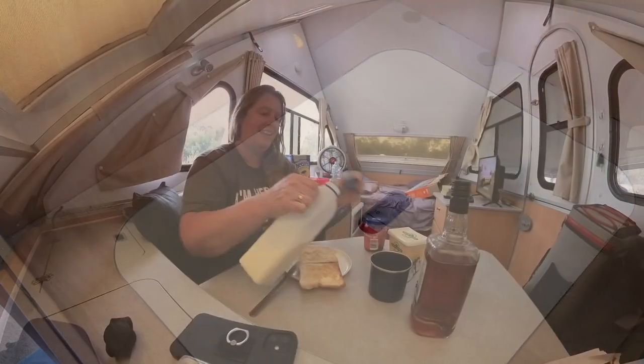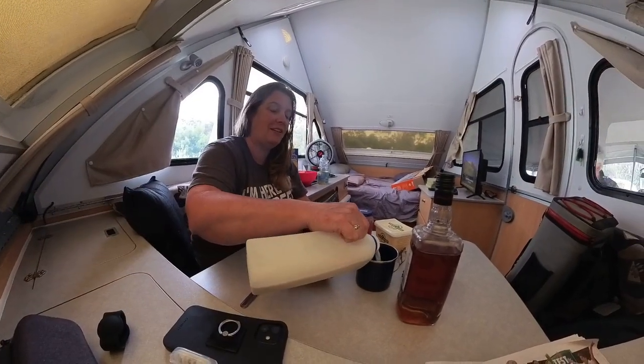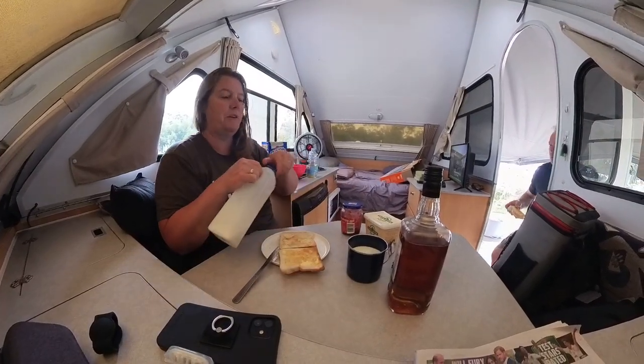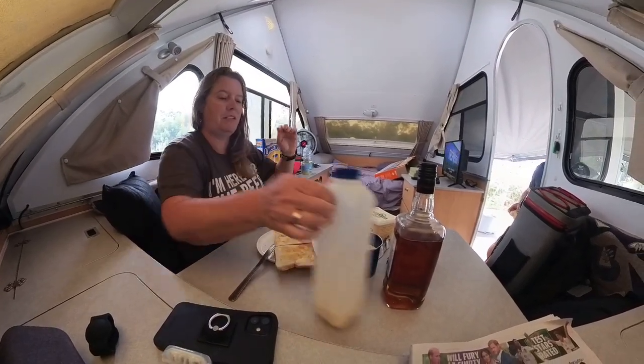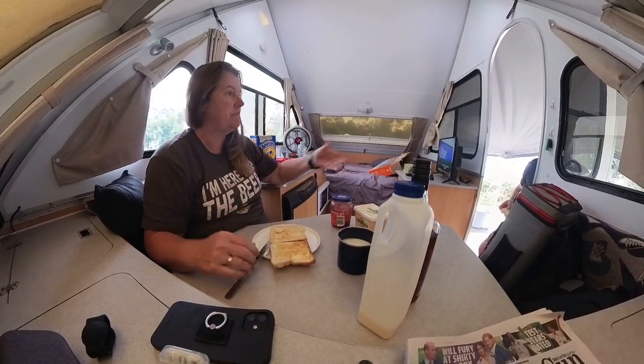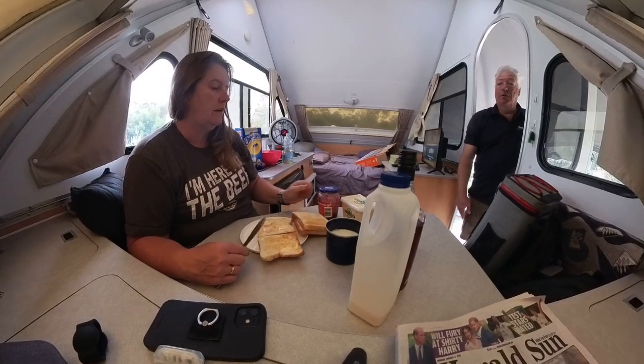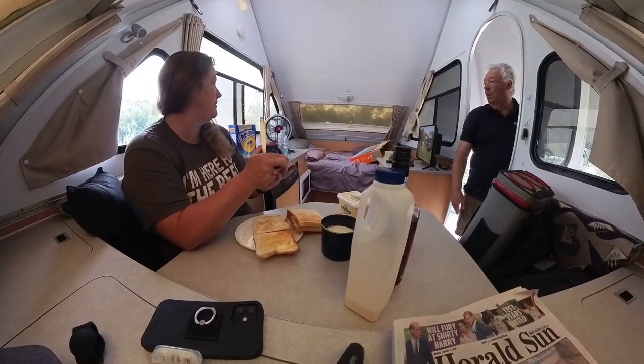Hi everyone, it is Tuesday morning. We've stayed an extra night here at Scamander and we're just having a little bit of breakfast as we're packing up Ninja. And then we're going to pack down the van.